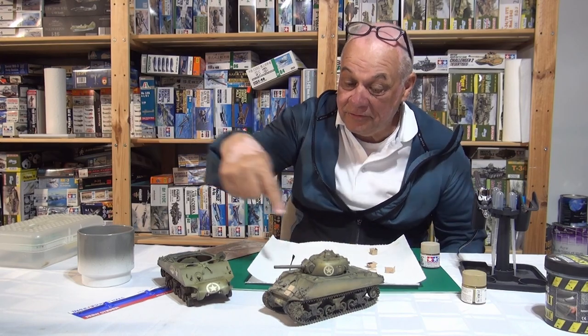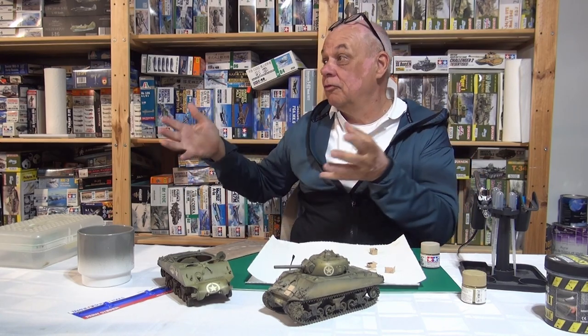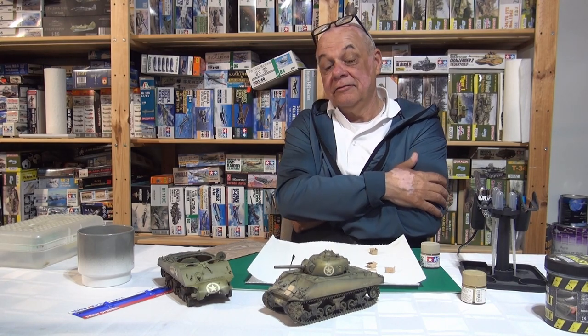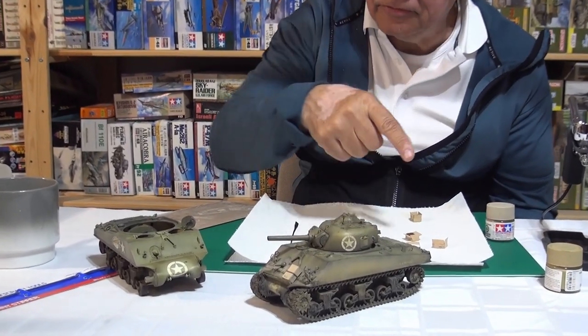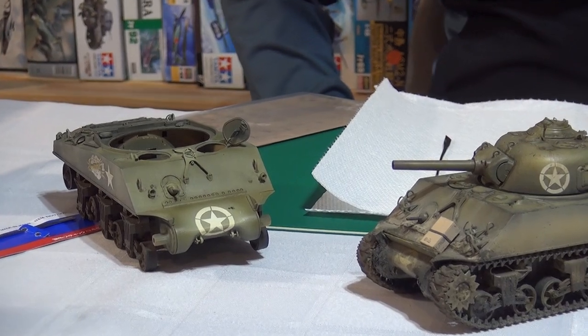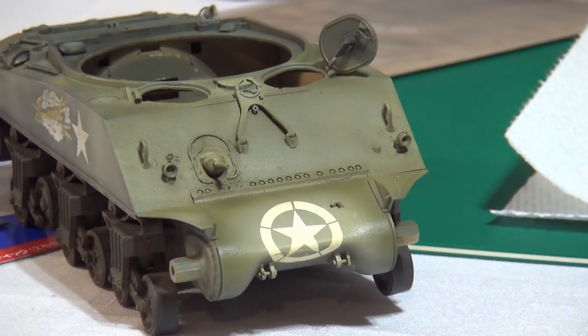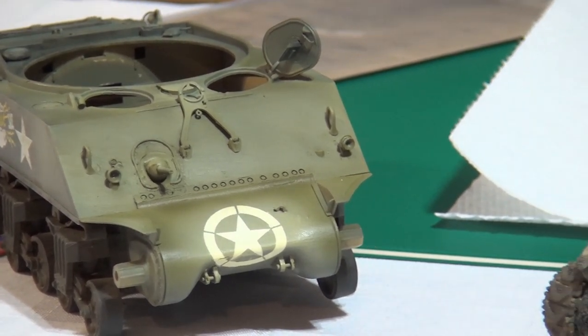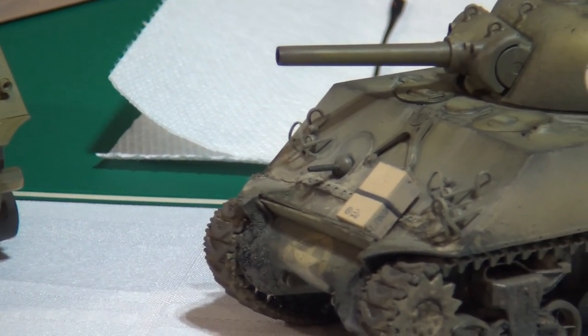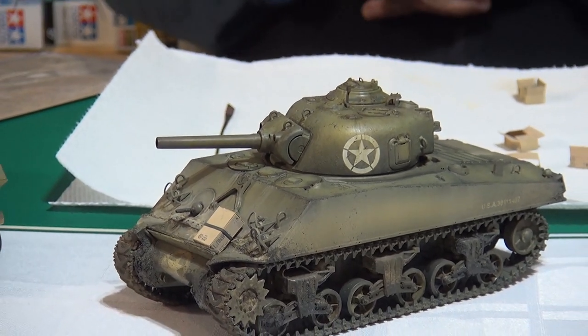It's the same with the strapping on the back — all that strapping came from dead horses and farm animals. If the horse went up in smoke, the crew would take the leather strapping and use it to tie things down. These aren't standard inventory when the Sherman comes off the boat. A good question is: why do Allied tanks have so much stowage when you don't see that on German Tigers or Panthers?